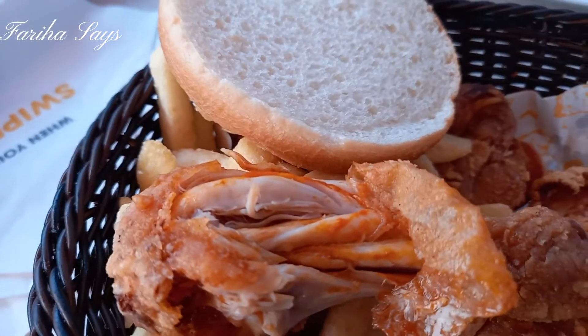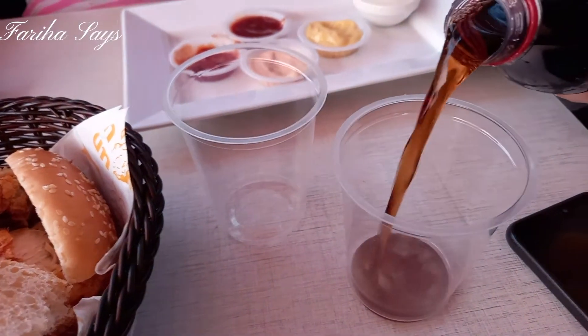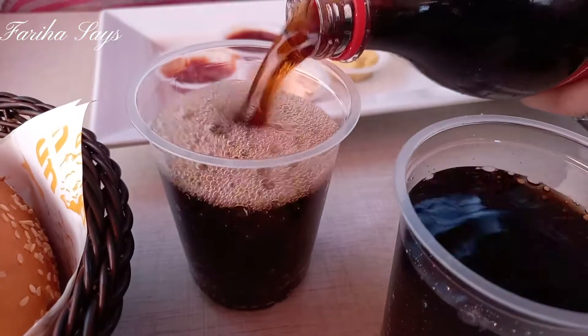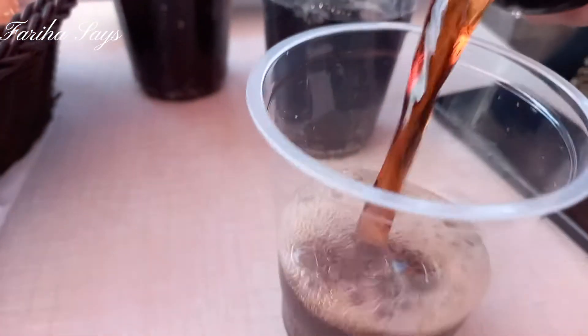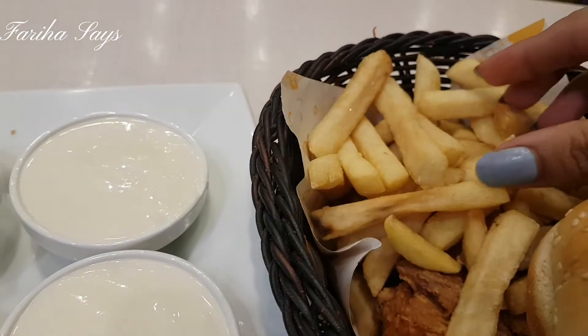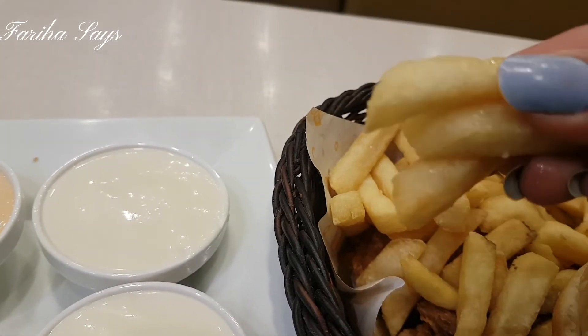If you find it a little spicy, please try it. In the comments section, tell me how you feel about this chicken. The quality is also very good and the prices are very low — I can easily recommend it. I have a lot of dips to try with the fries.